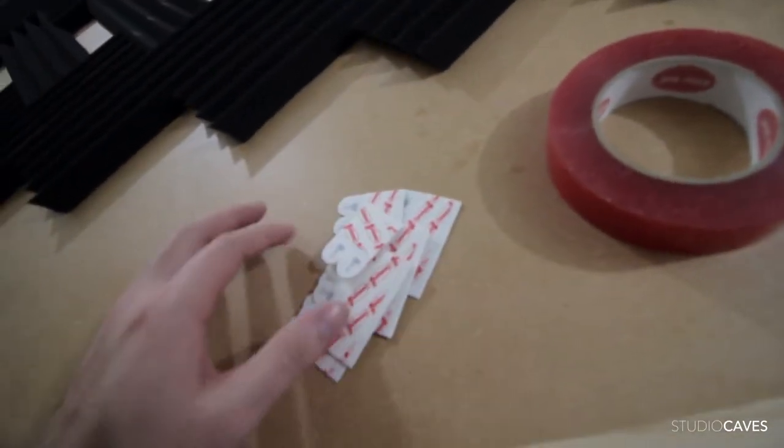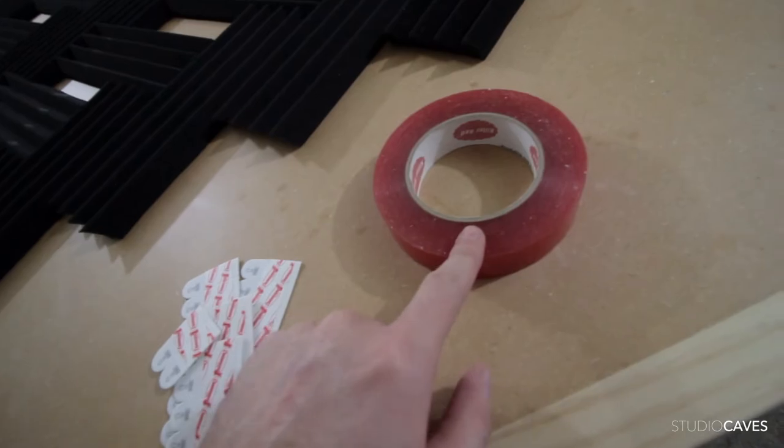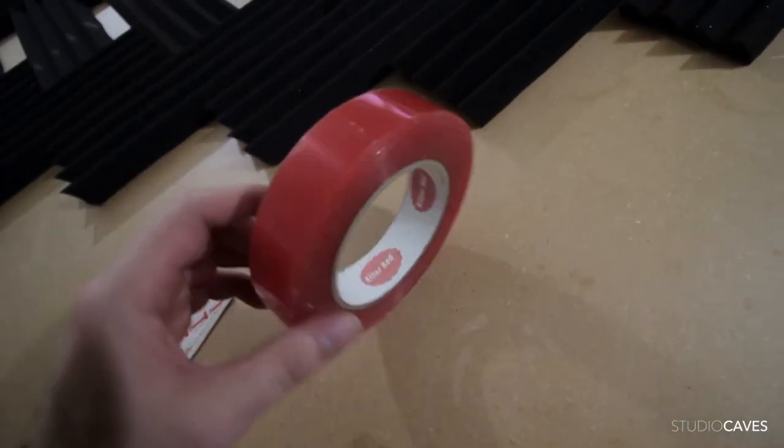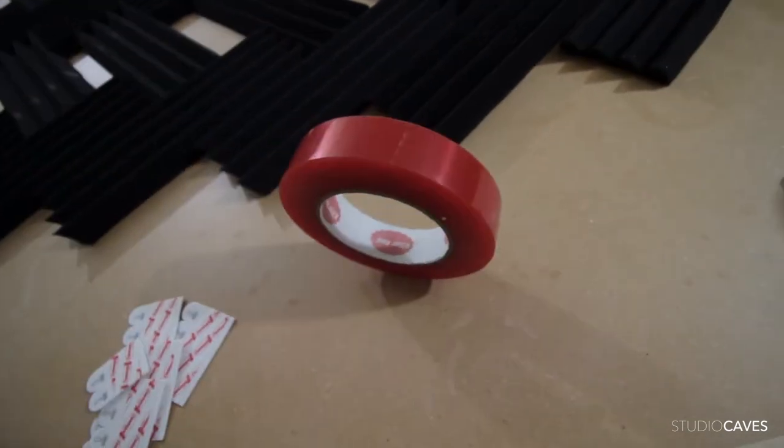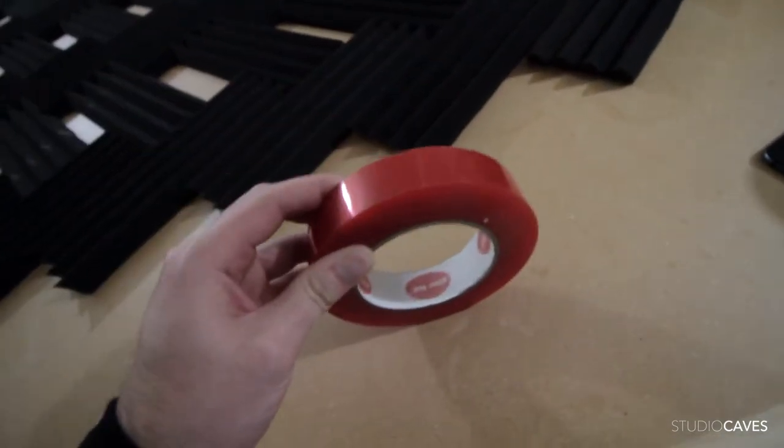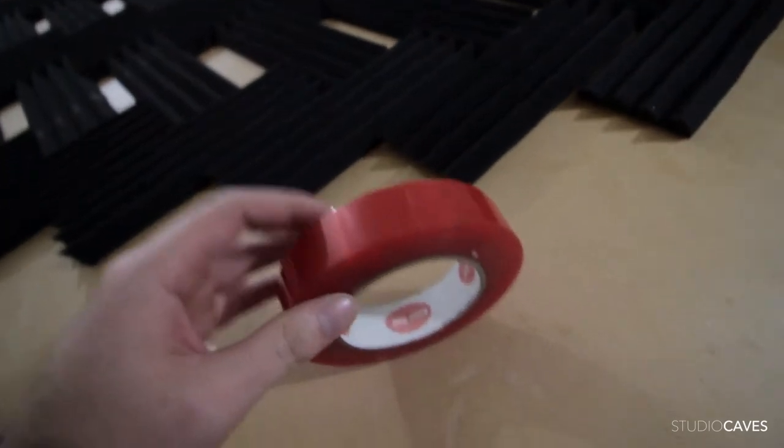So I got a whole bunch of these, but I'm gonna experiment with this — this is the industrial grade double-stick tape you use to keep things permanent. So what I need to figure out is will this damage the walls or the ceiling, like peel the paint off, or would it be okay? Let's give this red tape a try.